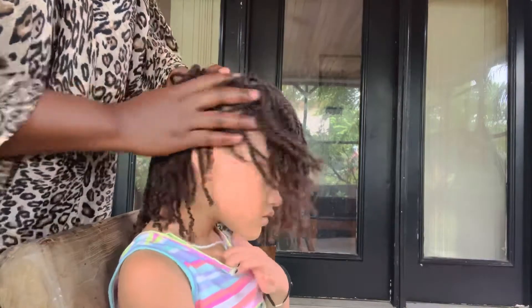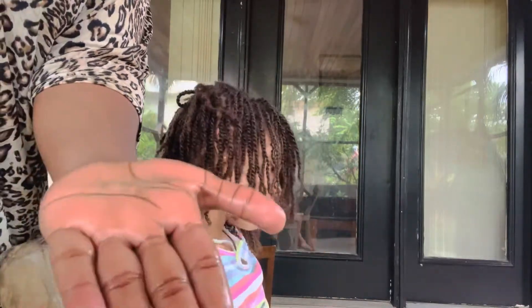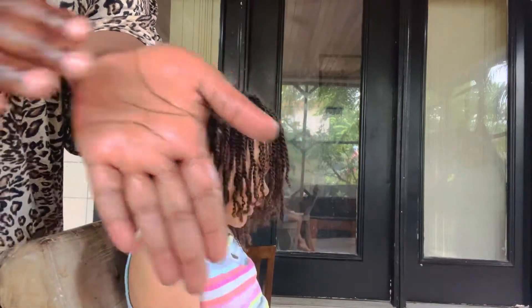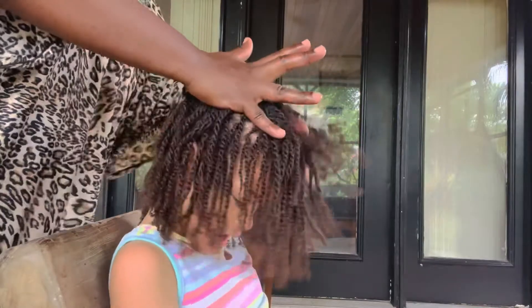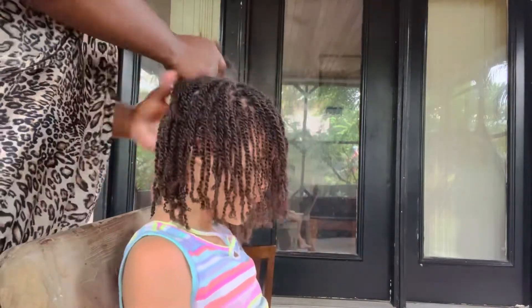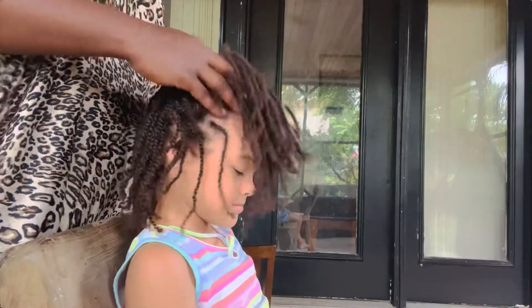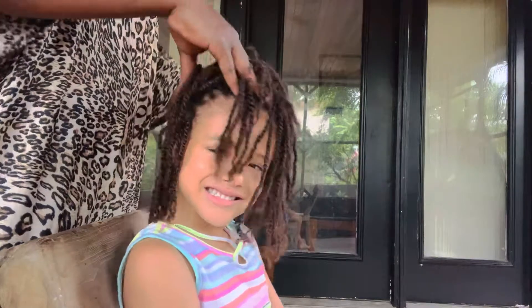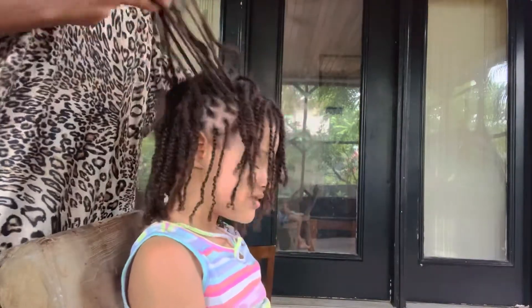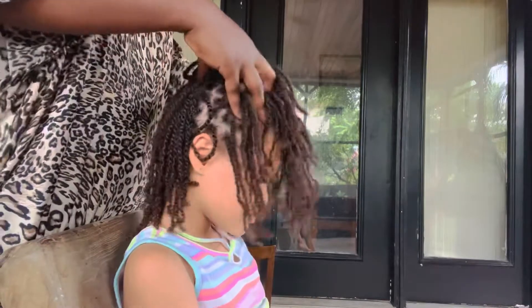So that baby Layla's hair can stay moisturized for at least three to four days. When I do this process her hair usually stays hydrated for three to four days, especially when the hair is in braids. When you keep your hair in braids it is easier to keep it moisturized, and we usually tuck the braids away so the hair can stay moisturized.